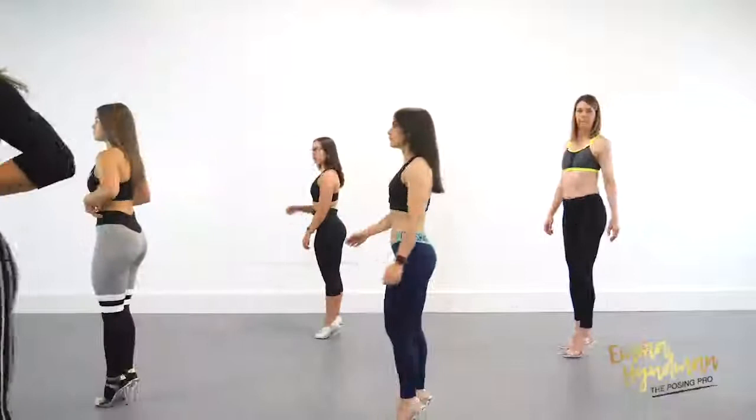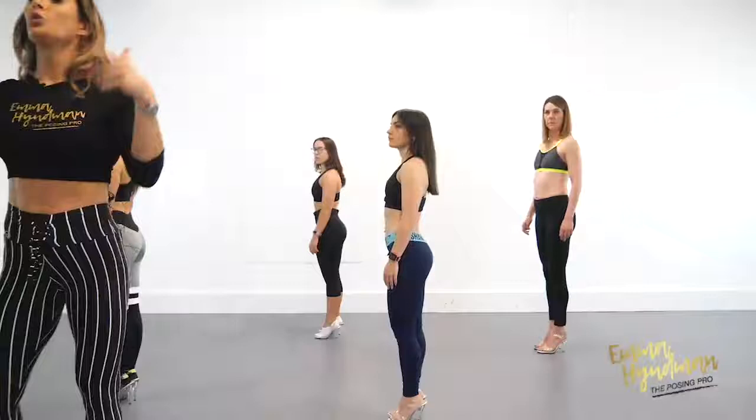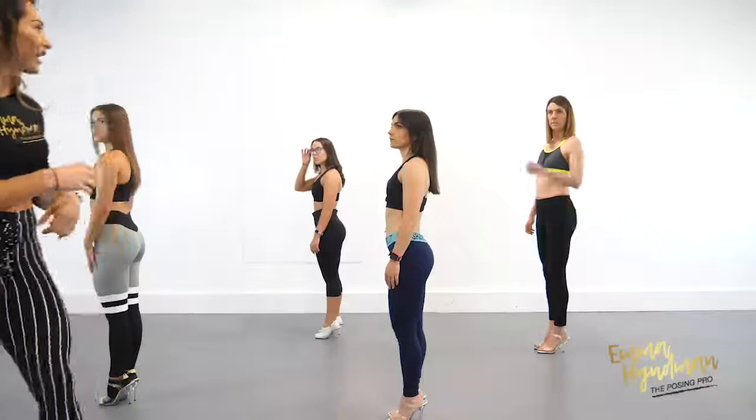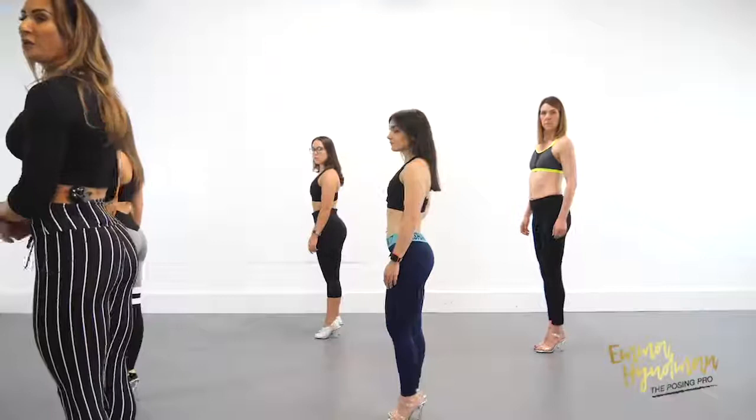Now let's go onto our side pose — face the side. From each of our poses we're always looking to showcase an X-frame: we make sure we always have that nice strong shoulder-to-shoulder top line, we've always got a taper on the waist, and we make the lower reflect the upper — so the butt should be as curved and swept as the shoulder and the lat.